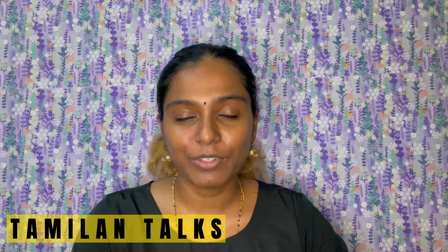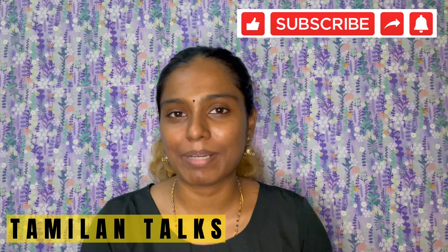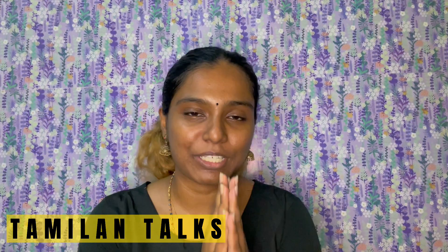That's all for today's video. If you like and share this video, subscribe and hit the bell button. Bye bye and thank you.